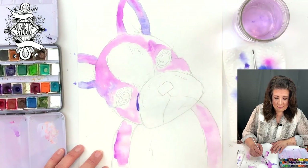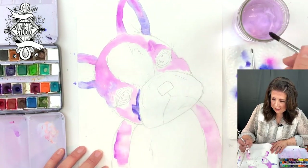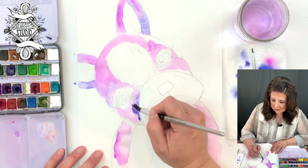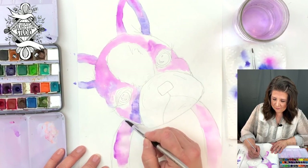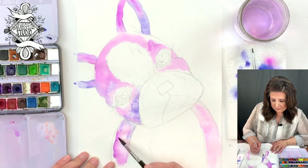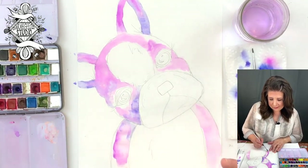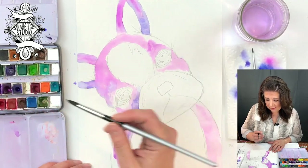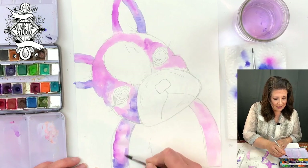Just going in, dropping this color in along, just letting it flow around. I don't want it to have any hard lines — just letting the different purples mix. I like this when it starbursts like this. See how when we put water in, it kind of disperses out and lets those cool things happen with the paint.